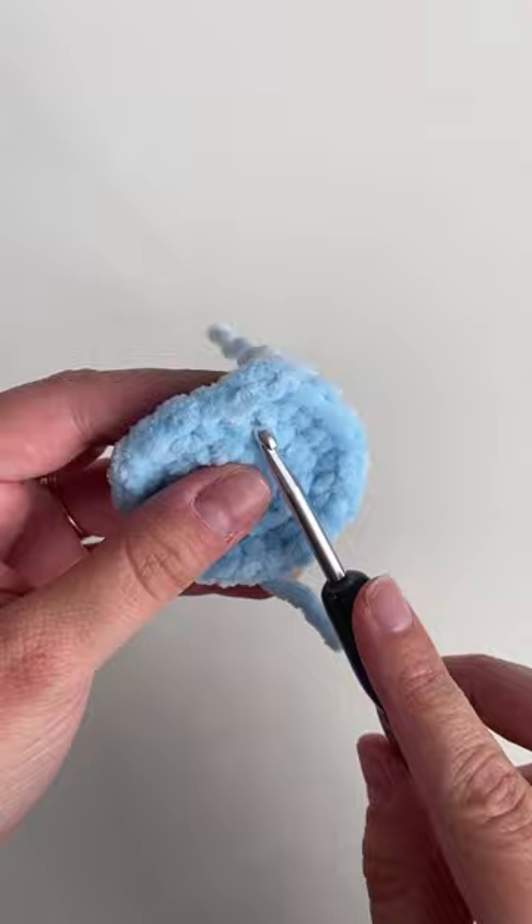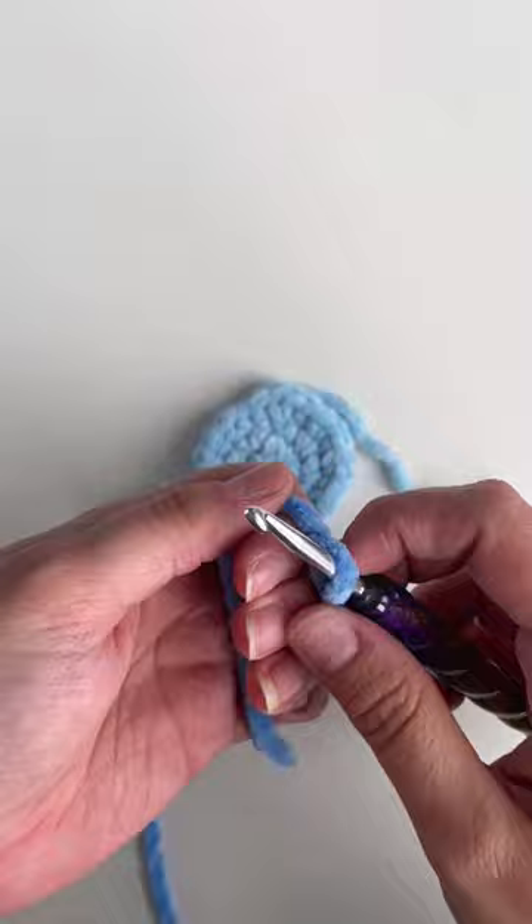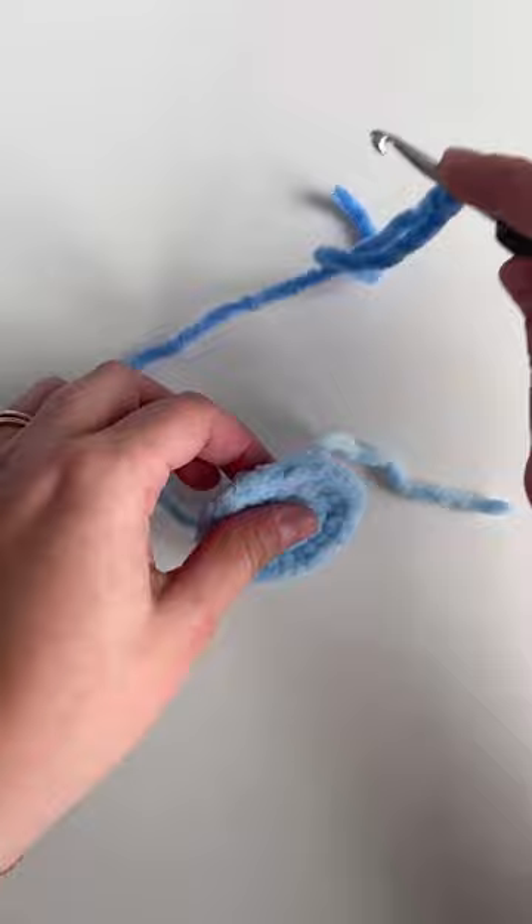This technique can also be called the invisible join. Now using our new color, we're gonna work a standing single crochet stitch. Start by making a slip knot with that new color, then insert your crochet hook in that fake stitch that we've just created.